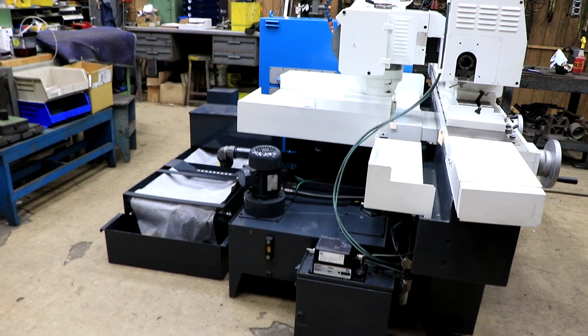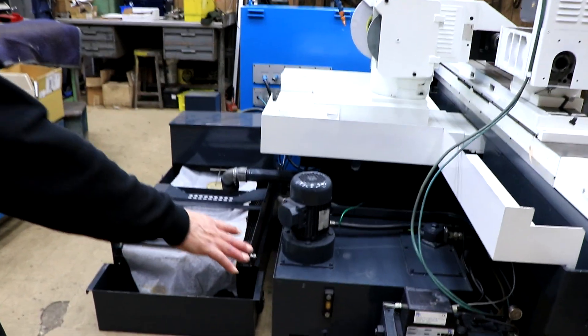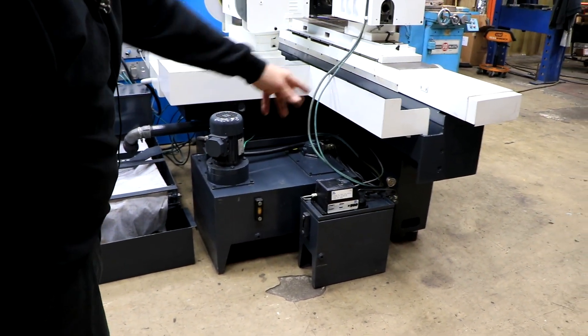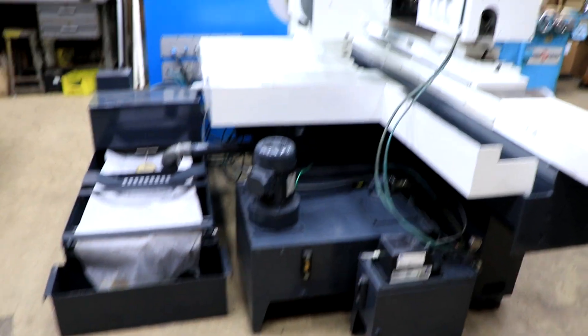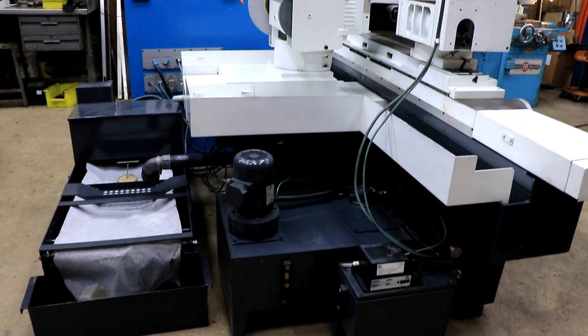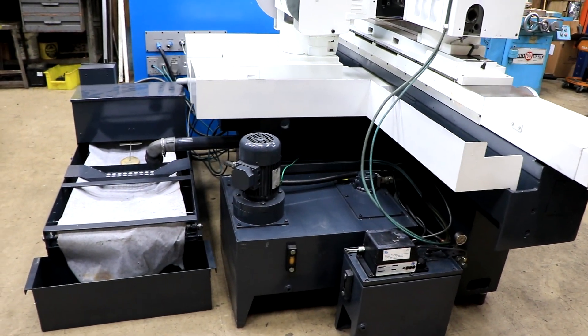As we walk around the machine, I just want to show you here — this is the lubrication system. This is a separate independent self-standing unit. It has its own filter, it has its own pressure gauge, and it goes back around and into the machine in various spots. It's controlled by a timer. In the electrical cabinet you can set the duration or the frequency of it coming on. It's great.